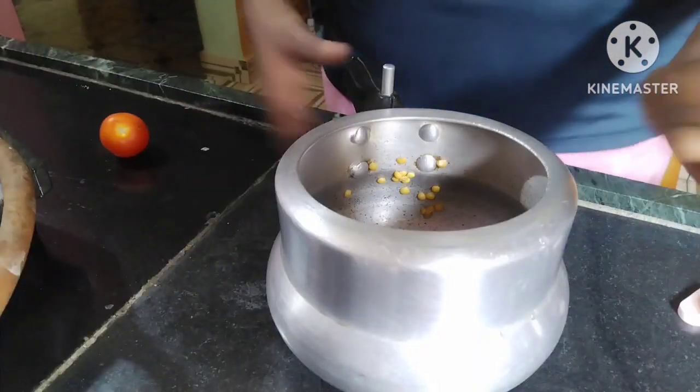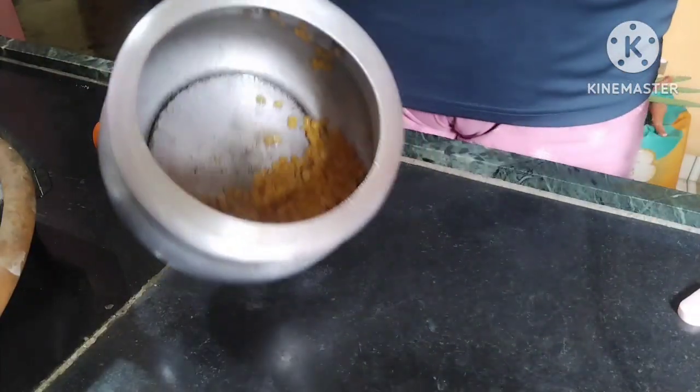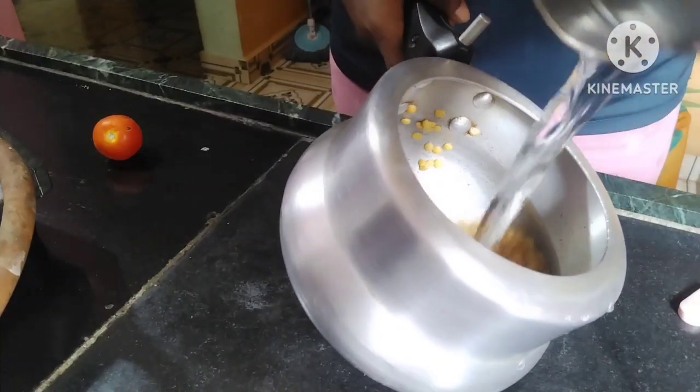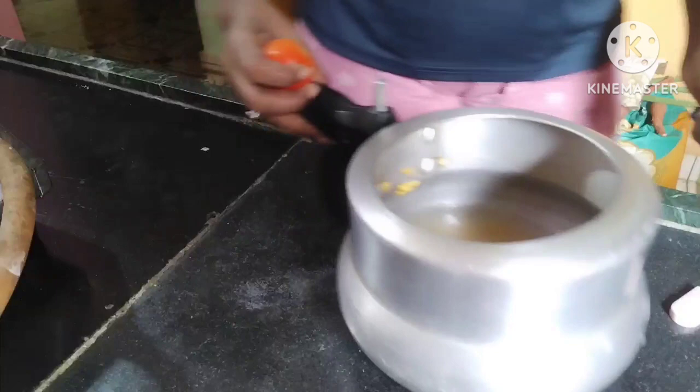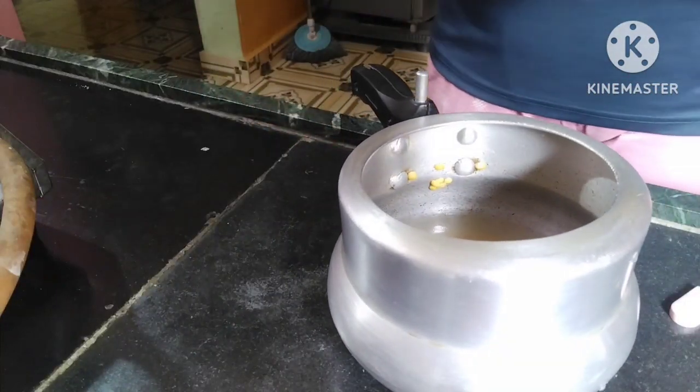If you are new on this channel, please subscribe, like, comment, and share it too. So let's start with today's recipe. Here I am going to add a tomato which I am going to chop roughly.